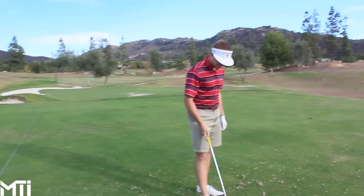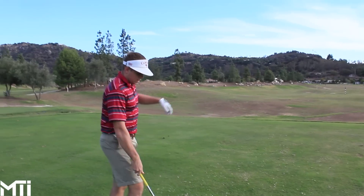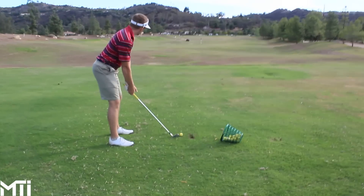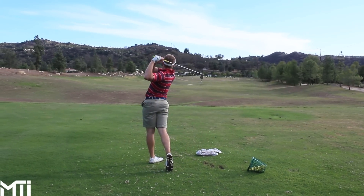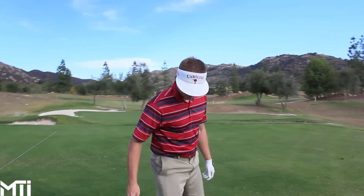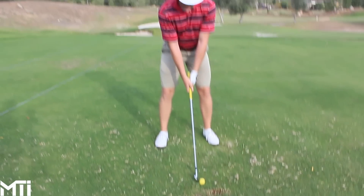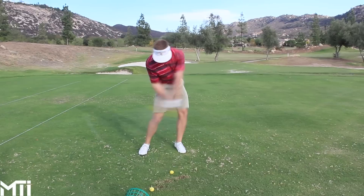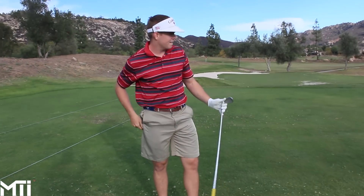Back on the range — the bermuda grass is pretty thick and can snag the club. Gabriel is advising Trey to feel like his hands are coming up earlier through impact. That's the key for avoiding fat shots in this grass — you have to pick it cleaner. Gabriel notes Trey has a tendency, like himself, to hit a little heavy in bermuda, where the club gets snagged and slows down.